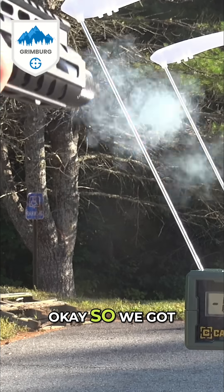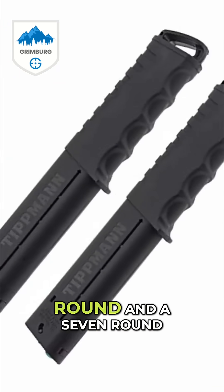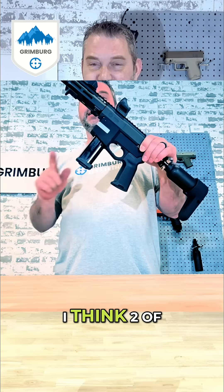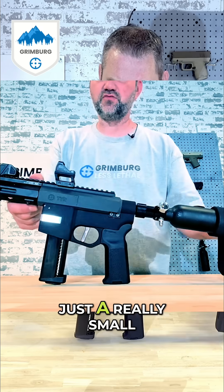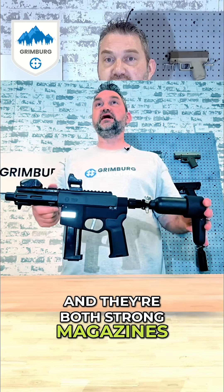We've got the Tipman Truefeed magazines here — a 12 round and a 7 round. I think two of the 7-round magazines would be better because it's just a really small, super small package, and they're both strong magazines.